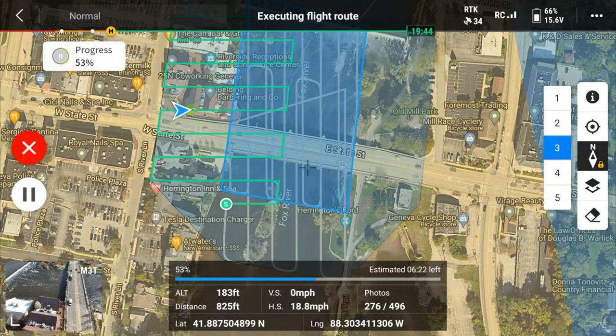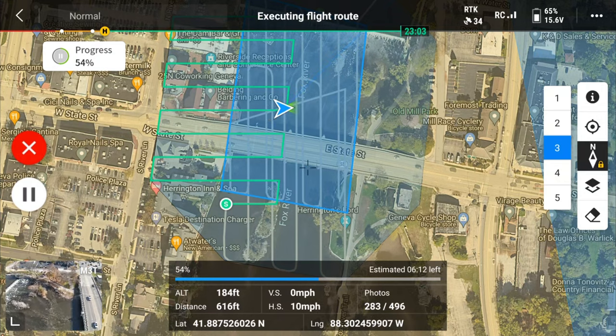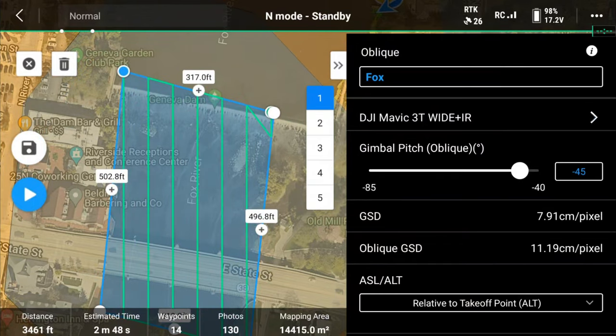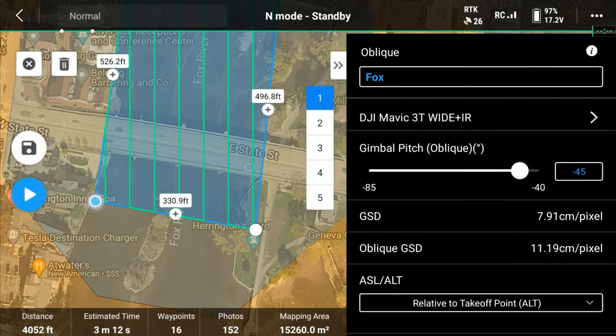Next up is mapping. A lot of customers are interested in mapping — accident reconstruction, 3D models of structures, side jobs. Both drones are capable of capturing all the images needed to build a 3D model or 2D map. You'll need mapping software like PIX4D, Drone Deploy, or DJI Terra to stitch the images. The process is fully automated — on a Google Maps-style interface on your remote, you set the area you want to fly, hit go, and it generates its own path to take all the pictures.